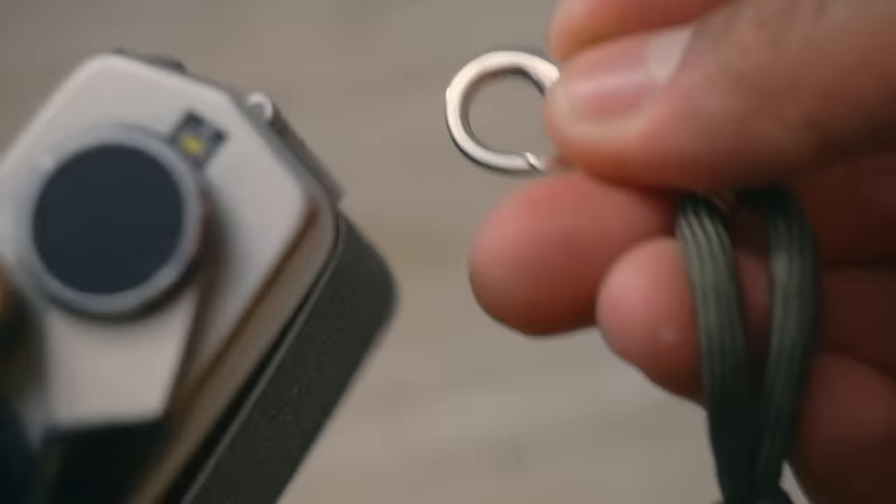You can take a camera strap and attach it to the back end of these clips, and then clip them to any camera you want. One camera strap versus 50 camera straps is always going to be better — it makes things less complicated. You can pick these up for about five bucks, and it is honestly one of the greatest things I've ever discovered. I practically use this thing on all my cameras.